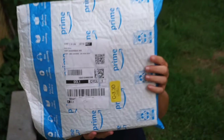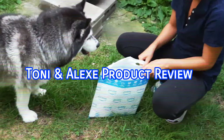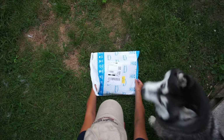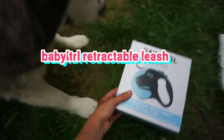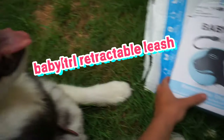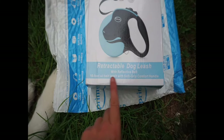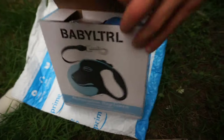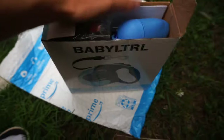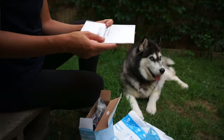Our new retractable leash came in the mail today. Thank you. Okay, what do we have in here? We have a little instruction guide.